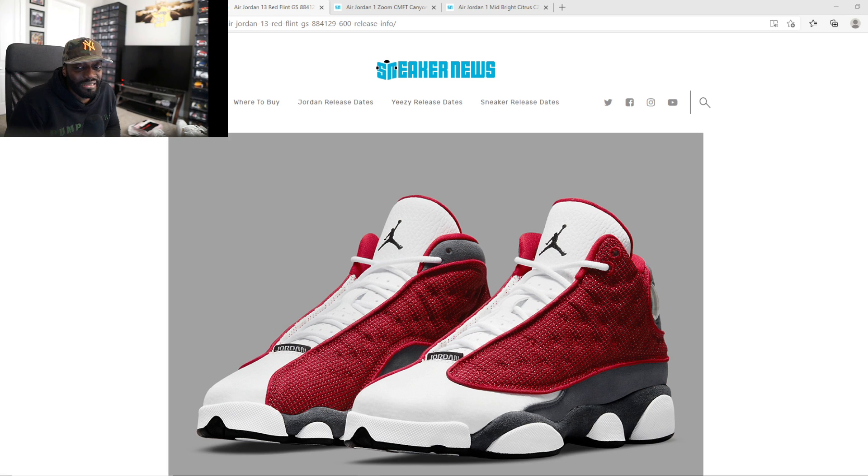These Red Flints, hey — these got potential to be better than the OGs. I said it, hear it here first. The only thing that can mess up this shoe is what kind of red we're gonna get, because you know Jordan Brand be throwing us for a loop.